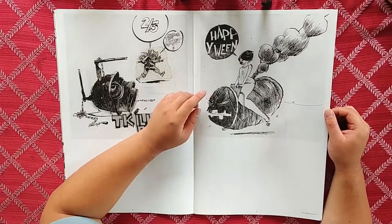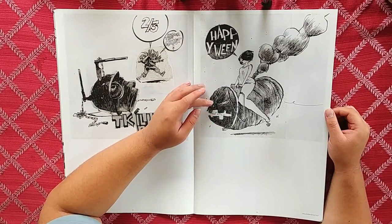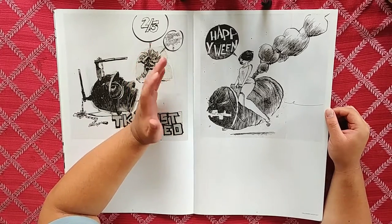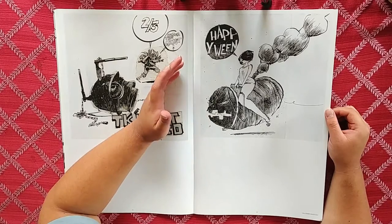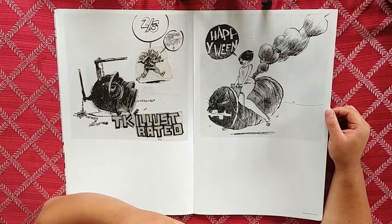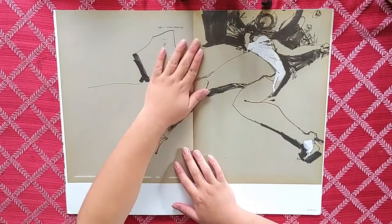Here we go — happy ween! We've got a beautiful woman riding a big jack-o'-lantern. You guys know me — anything Halloween, I love it. I love the Halloween aesthetic. Having a beautiful woman on top of a jack-o'-lantern is good enough for me. Not much to it but very sexy, very nice.